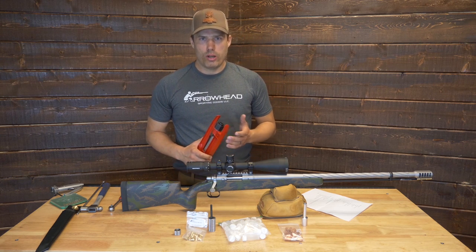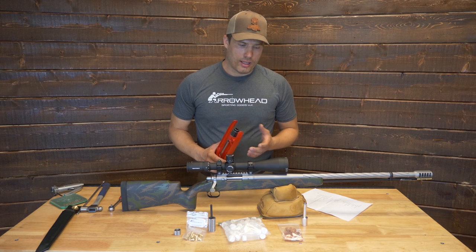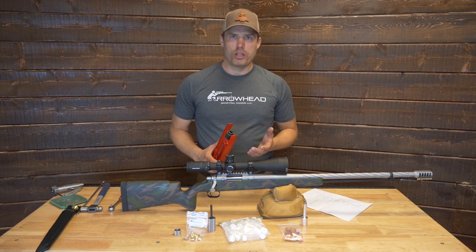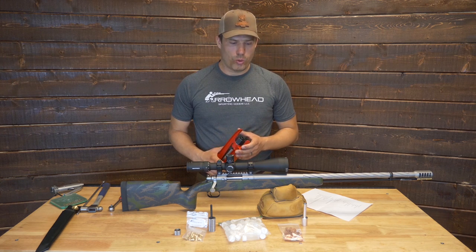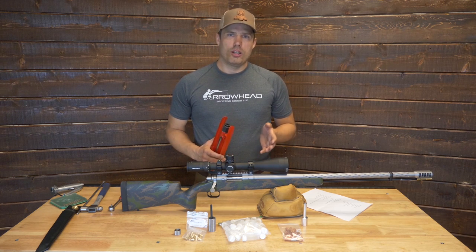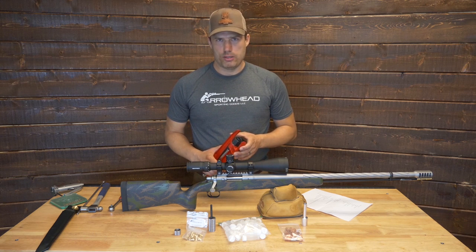If there's another Arrowhead bullet you'd rather shoot, perhaps a different weight — maybe a 275 grain, or if you're going with a big gun, we can look at a 325 grain — we can set it up with that bullet as well. There's also 15 of our bullets included. The bullets are not sized yet; the die is set, but the bullets haven't been sized yet.